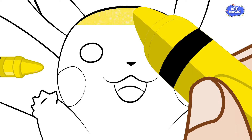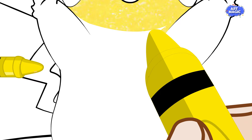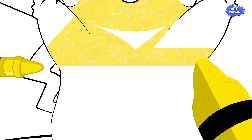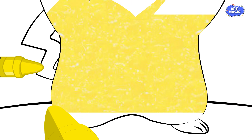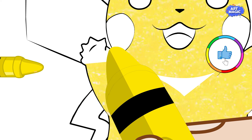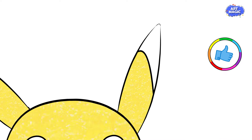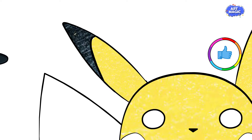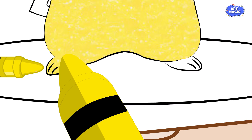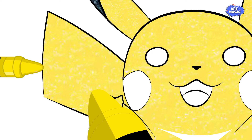Color Pikachu's body with bright yellow. Add shading or texture to create depth and make it look more furry. Color the ears and tail with the same yellow shade as the body. Use brown for the stripes on Pikachu's back.